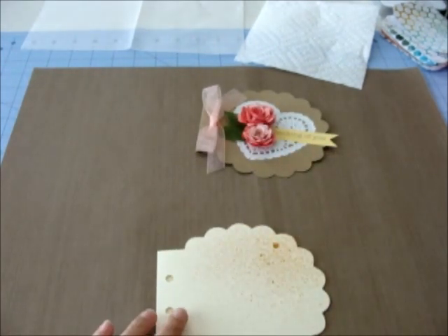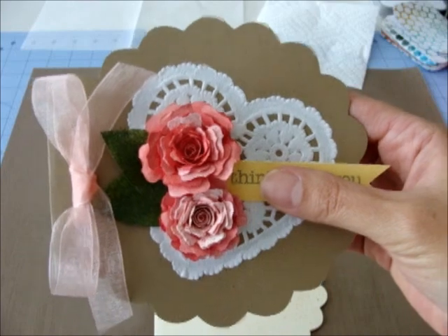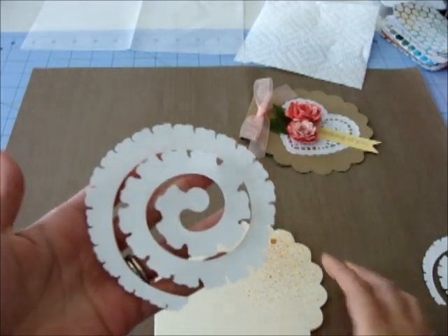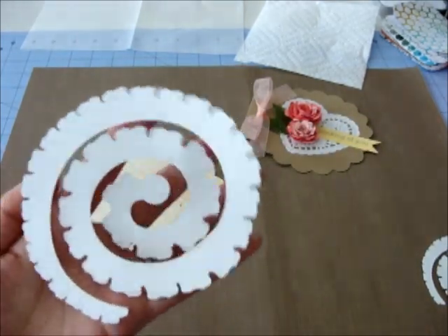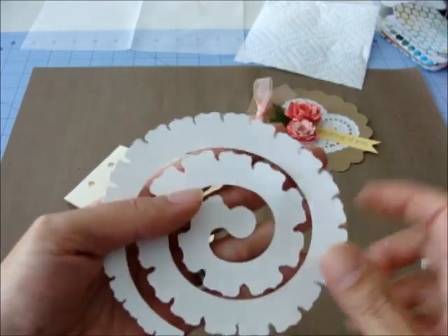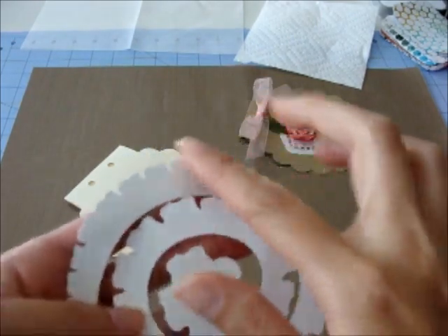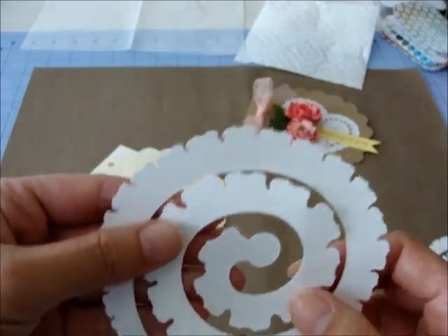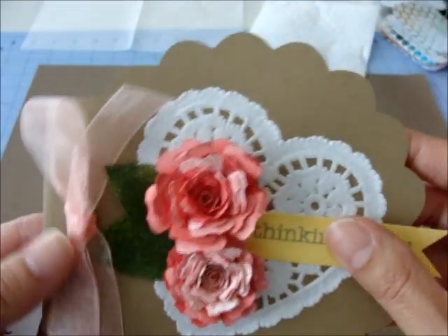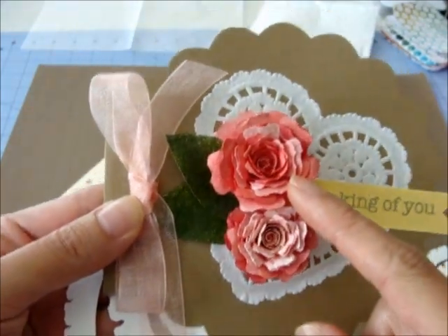To make the flowers on this card, I used another SVG file that I have available in my shop. It cuts out these rolled flower shapes. I created this file because I wanted the petals to be a little less rounded - a lot of flower shapes have just a regular scallop shape. This one has little points on each of the petals, which gives it a slightly less uniform look when you put your flower together.